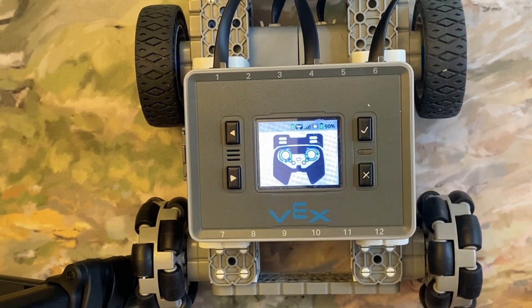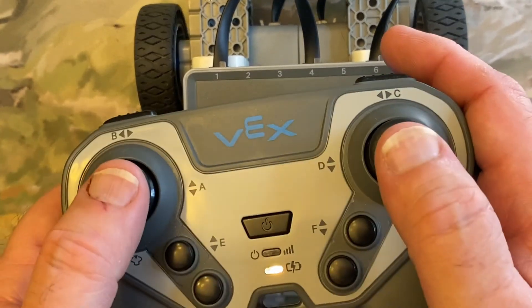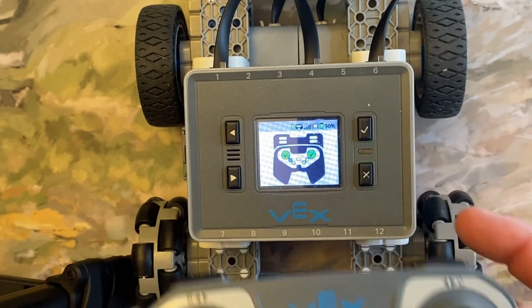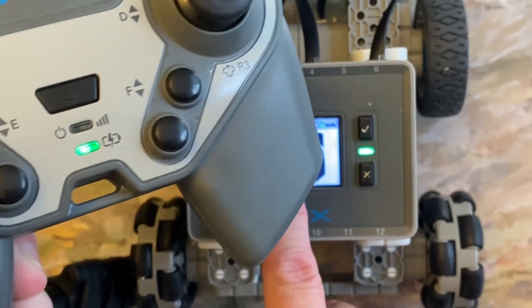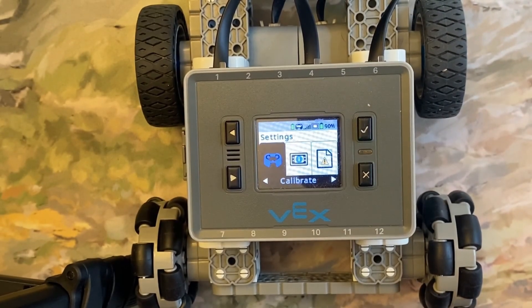Now it tells you what to do. You're going to spin your joysticks around — both of them — all the way around a few times. Then it's going to turn green. After that it tells you what buttons to press. There's a button flashing blue, so press that button and you're good to go.